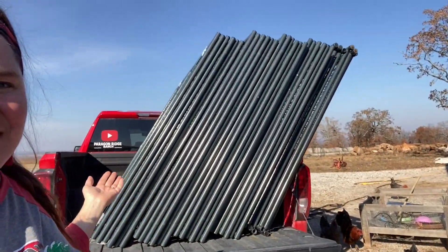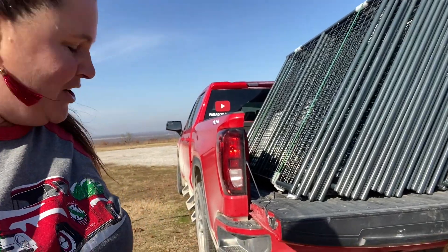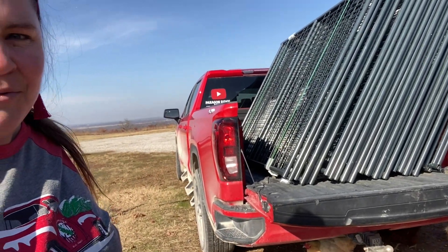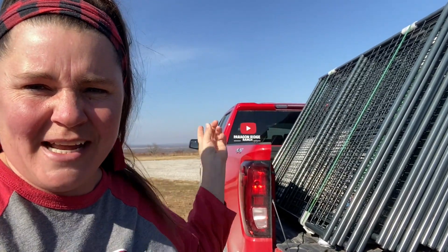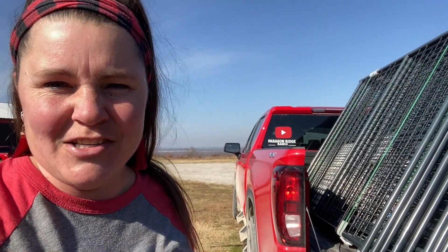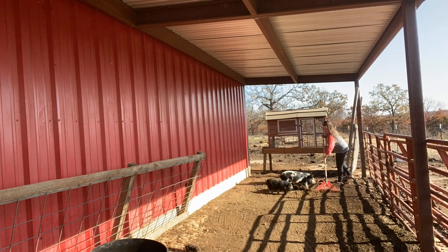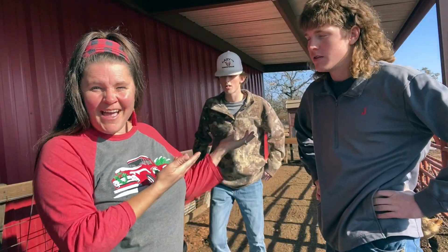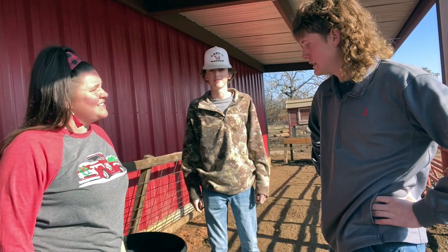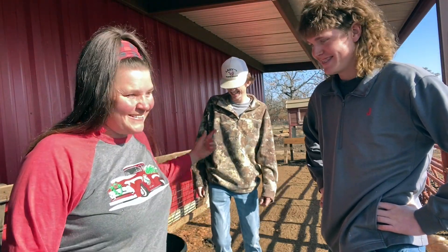Here they are. It took three guys for each set, and there are five sets to load. The track's a little on its side right here, but I'm going to try my best. I'm going to snip these ties, do one gate at a time, get over here and start putting them together.